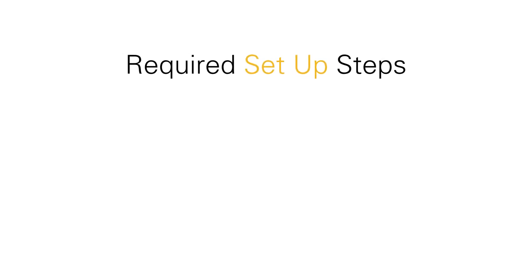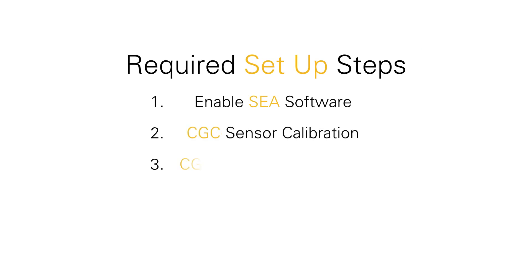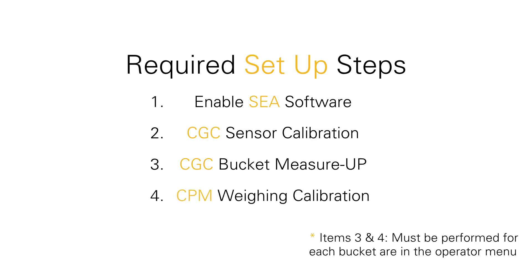At a high level, the required setup steps include enabling the SCA software, the CAT grade control sensor calibration, the CAT grade control bucket measure up, as well as the CAT production measurement weighing calibration.